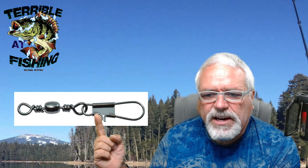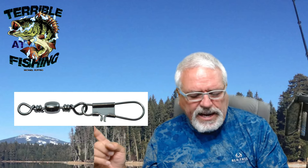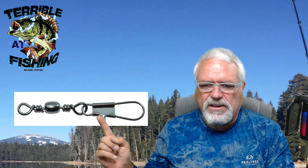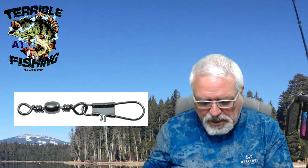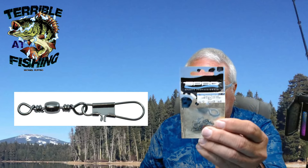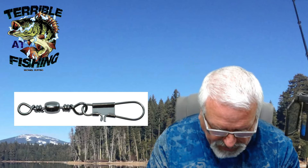But this part right here drives me nuts until you get a good quality gauge on this. When you unlock these and then relock them, sometimes it bends that little clip down and you're always fudging with it. But you could get something from a company called Spro — Spro actually makes a high quality snap.